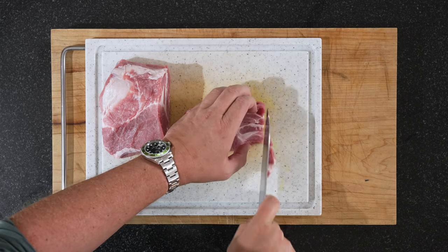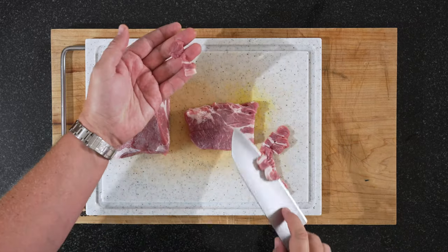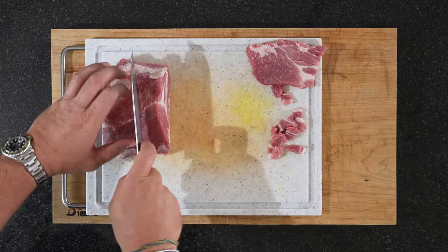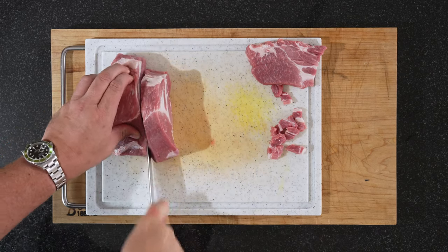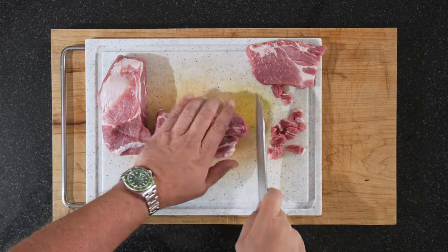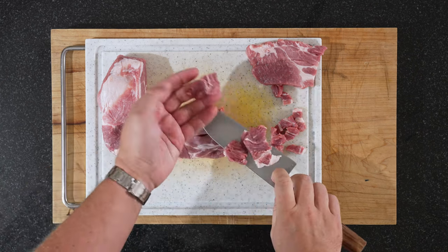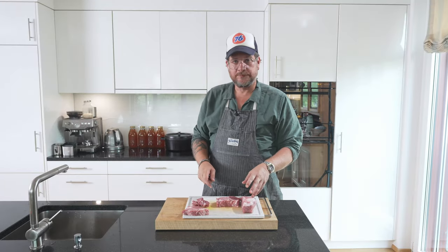Now we just cut it into half centimeter slices, like this. Let's make the next one a bit bigger — we'll make two centimeter slices, down the middle, and then about half a centimeter. It's a bit more manageable to thread it on the spits afterwards. So I'll finish that, put it into a bowl, and I'll see you afterwards.